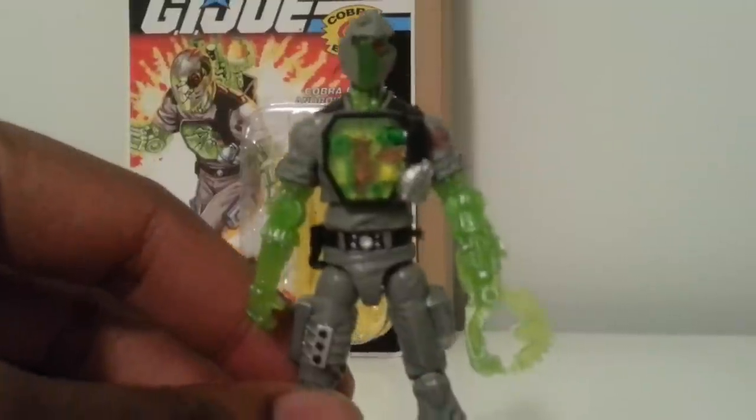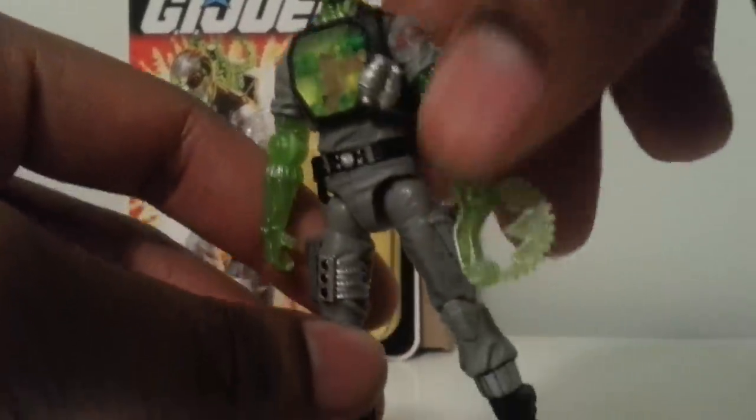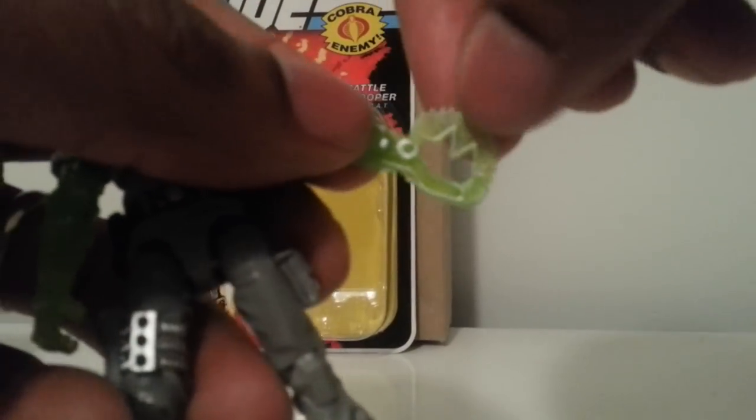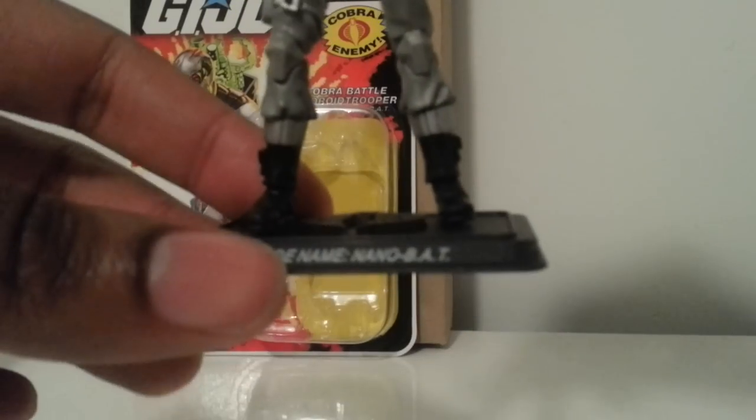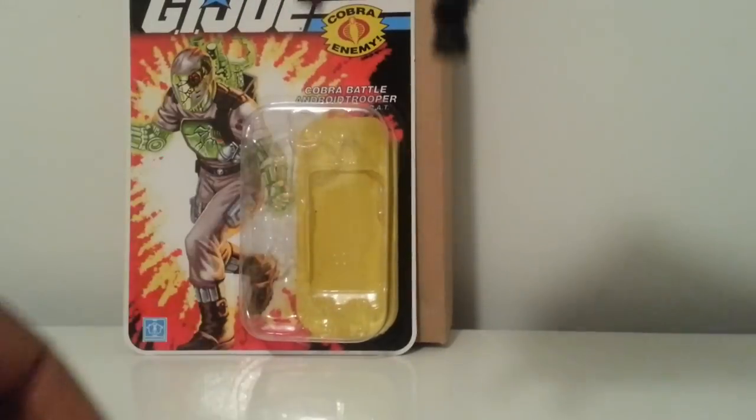As you can see, he definitely has the battle damage chest plate and the battle damage head sculpt. He has the arm extension which also moves. He comes with a stand — codename nano BAT. Let's get him off of there and take a look.